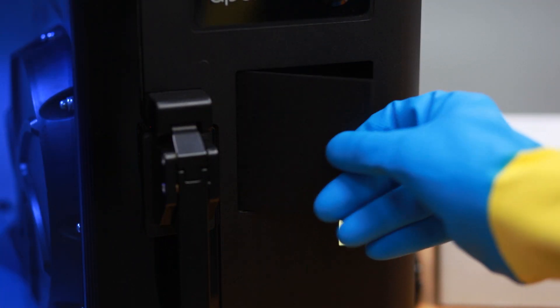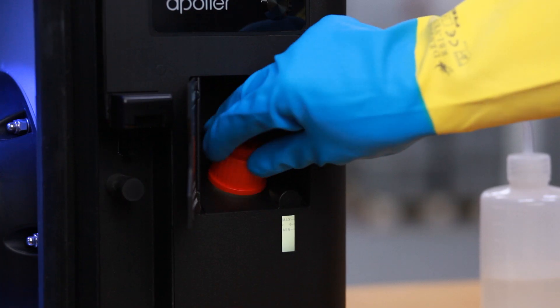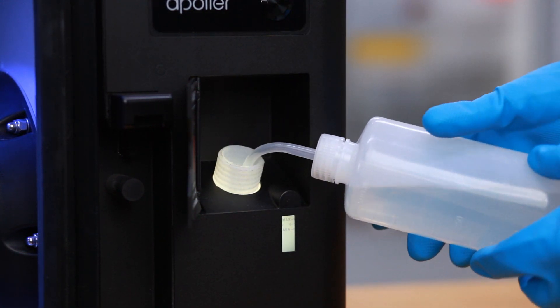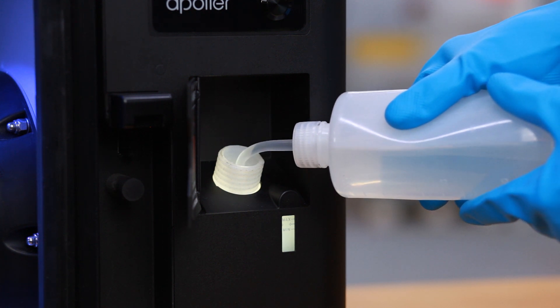Open the filler cover and unscrew the filler cap. Pour solvent into the wash bottle from the starter kit. Fill the tank with liquid up to the line marked with arrows.